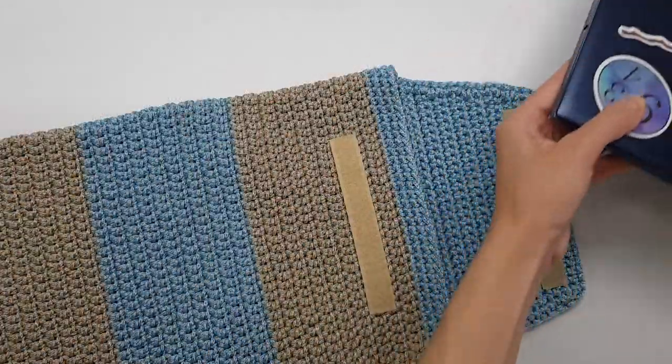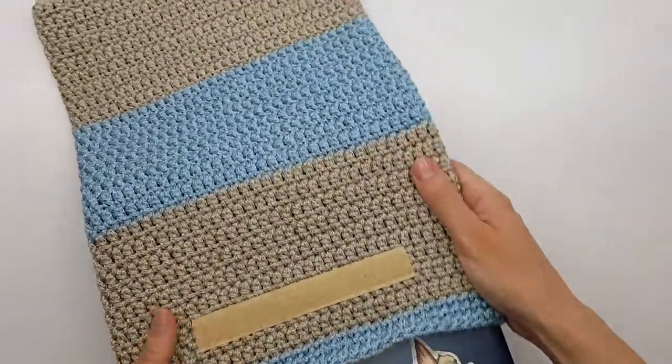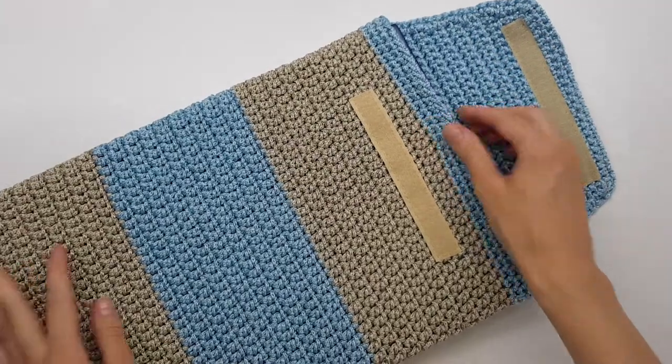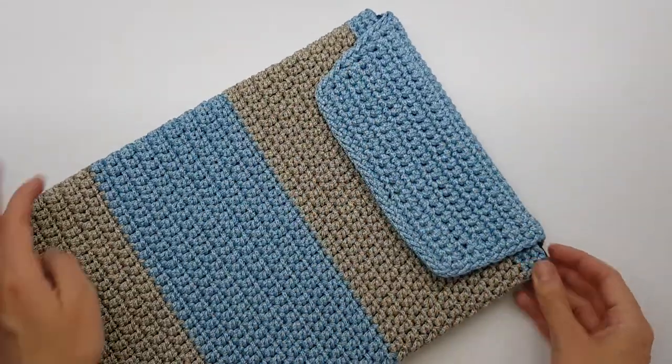Also, don't worry about the size of the cover I'll be crocheting in this class. All my instructions will be enough for you to crochet a laptop cover of any size you need. So, follow the link to this class on Creative Fabrica in the description to this video and let's crochet your own laptop cover together.